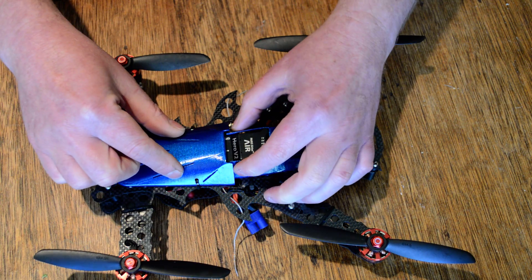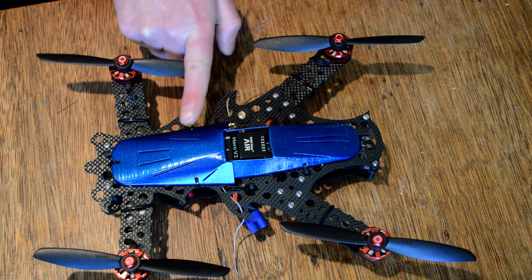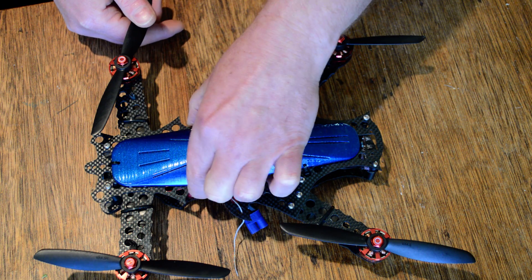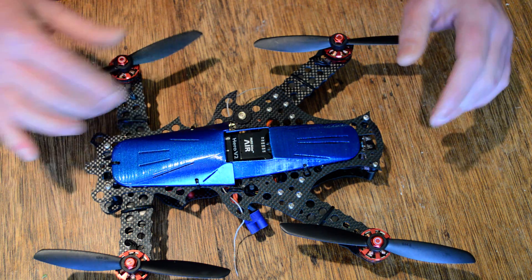So the front goes on, capturing these front things. I've got three cable ties in mine: one at the nose, and two at these sides here where the narrow part of the airframe is. And that holds it very securely in place. And that's it — it's on.